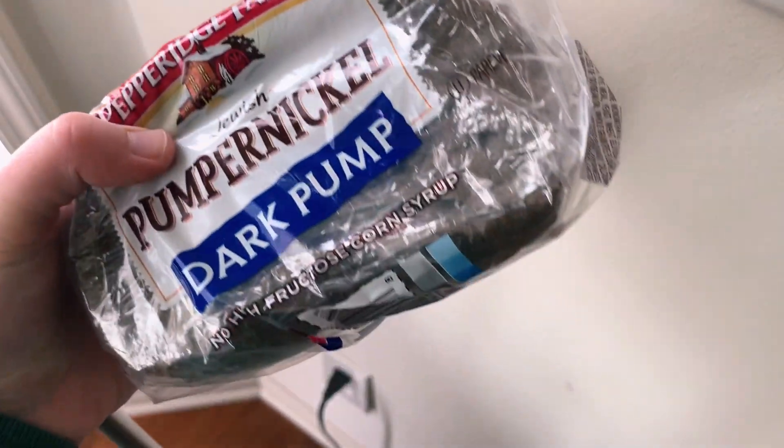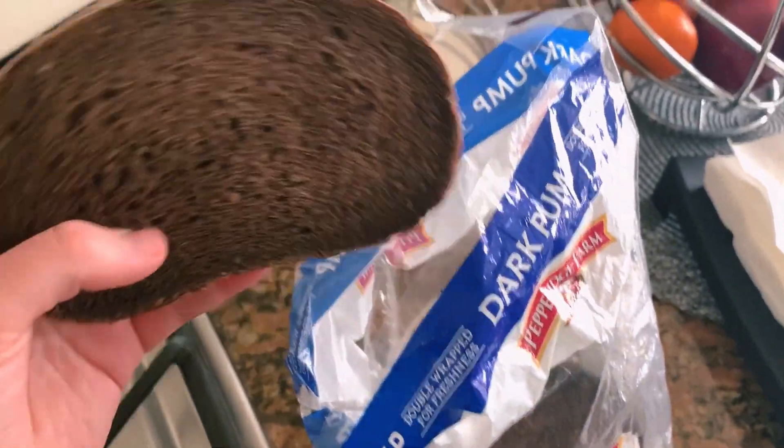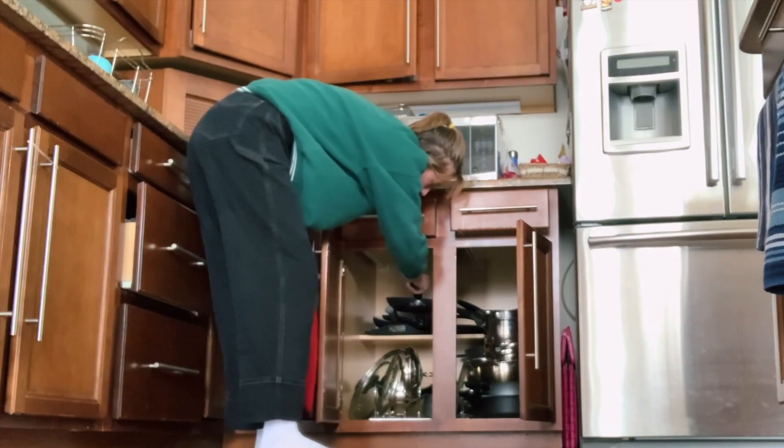I'm super excited to finally try it. I haven't had any eggs in almost a year and a half, so I'm not sure what I'm going to compare this to. It looks kind of fun, I've heard great reviews about it, and the graphic design — my goodness. I'm going to pour it onto a pan and see what happens. I'm also going to toast a little bit of this dark pumpernickel bread; I've recently been so obsessed with pumpernickel.